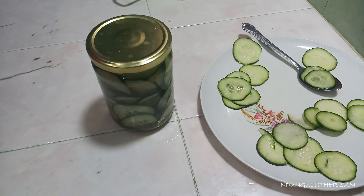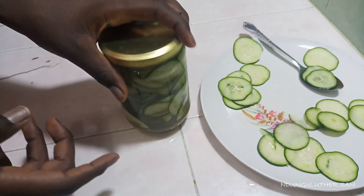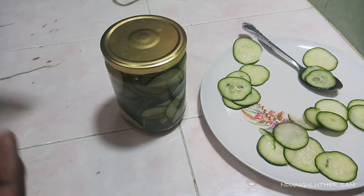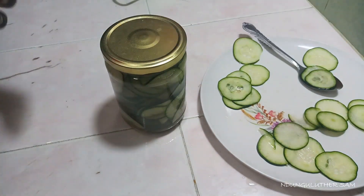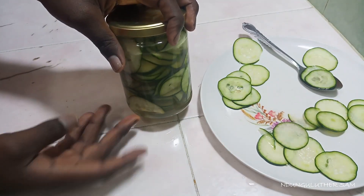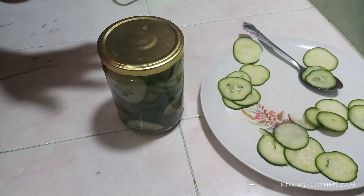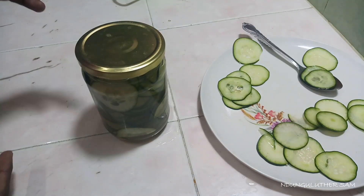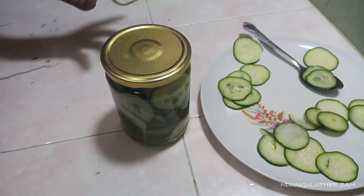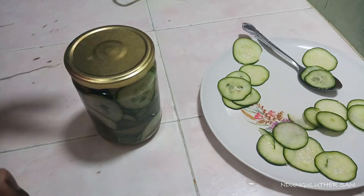Store this in the fridge. The secret is that the longer it stays in the fridge, the better the flavor becomes. I'm going to start consuming this on the fourth day, because by then the fermentation process will have started and it's going to be amazing. You can serve this with anything — cake, food, salad — or just eat them straight from the container.